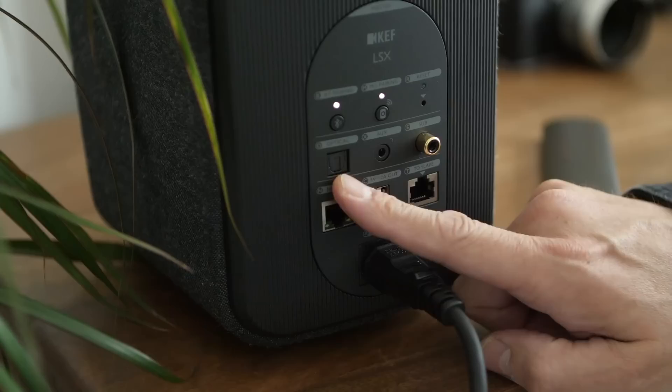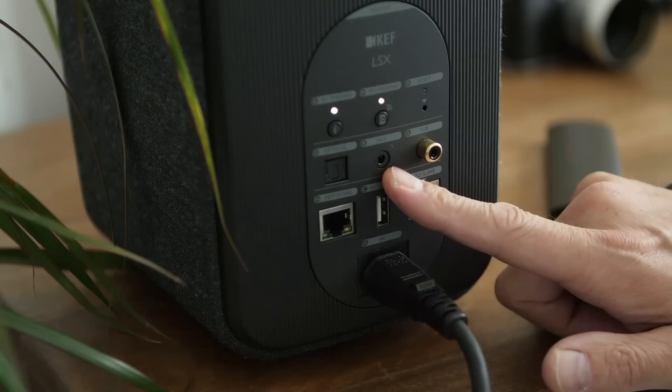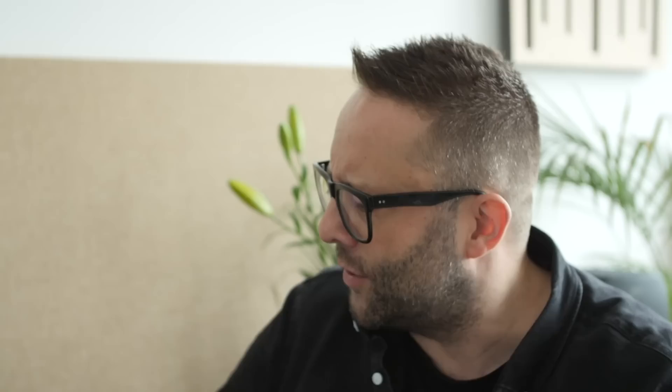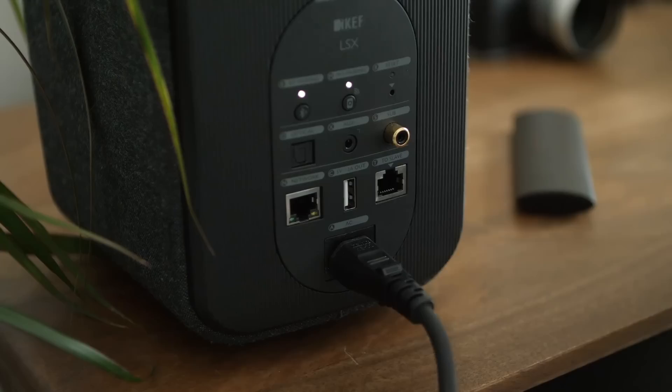There's a Toslink input for connecting a TV, old CD player, or games console. There's an auxiliary 3.5mm input — so if you've got a phono stage or a vintage tape player, you could connect it through this. There is a subwoofer output. There are two Ethernet sockets: one for streaming to the speaker over your network via UPnP or Spotify Connect, and the other for optionally tethering the two speakers together with an Ethernet cable, like the LS50 Wireless — but we don't need that here.